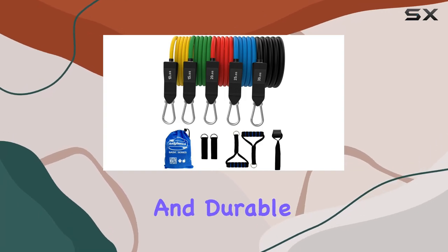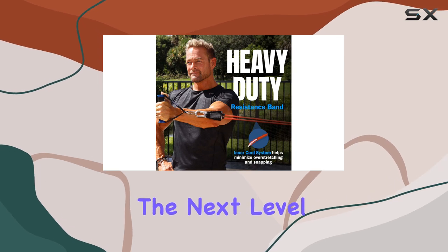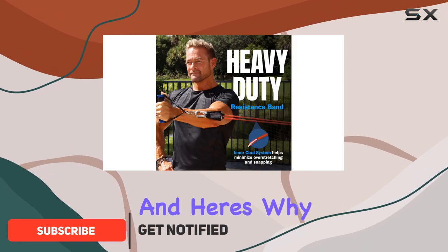If you're looking for a versatile and durable set of resistance bands to take your full body workouts to the next level, then look no further than the Botelastics resistance bands. These bands truly stand out in the market, and here's why.